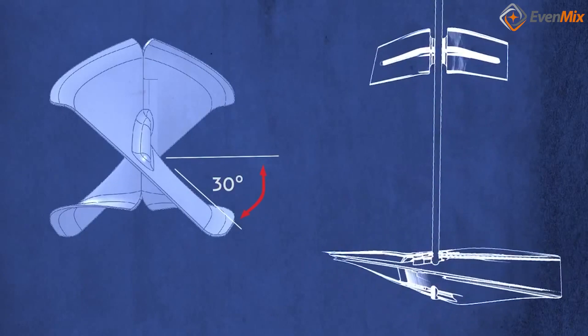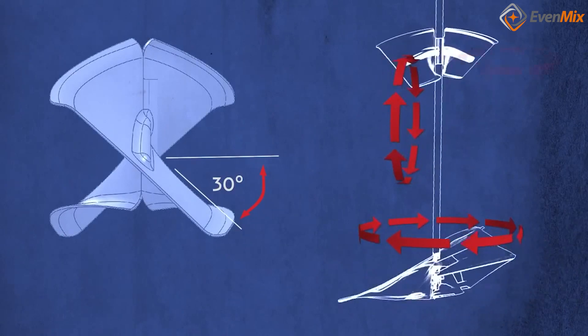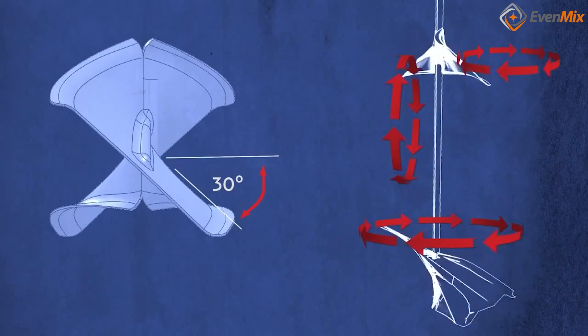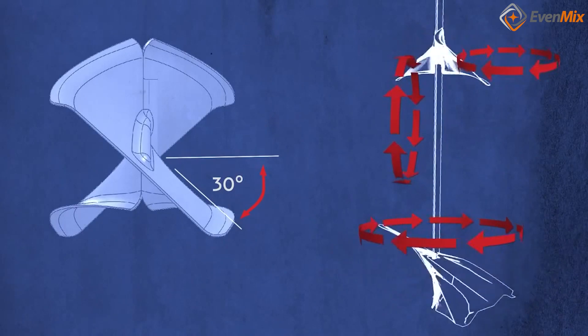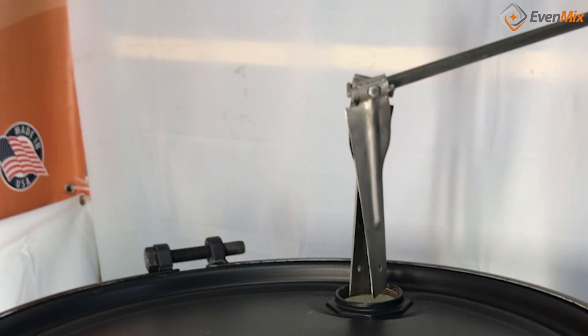We have a drum mixer that uses our patented variable pitch mixing blades for 3D mixing, is easy to handle and install, and is lower in weight because we design and manufacture the entire system. Take a look at our patented drum mixing system.